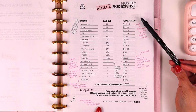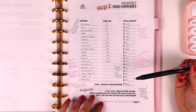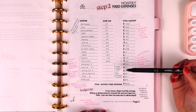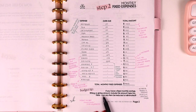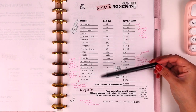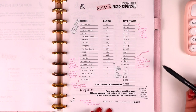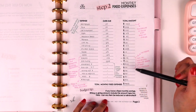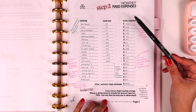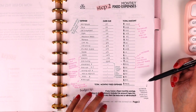I have cash envelopes for miscellaneous, dining out, hair and nails, and groceries — also found in my Etsy shop. The last item to include as part of your monthly expenses is savings. You want to treat savings as an expense because we're more likely to follow through if we treat it that way and pay ourselves first. Also include tithing or a giving amount if you have one. If you have a lot of expenses, feel free to print another page.